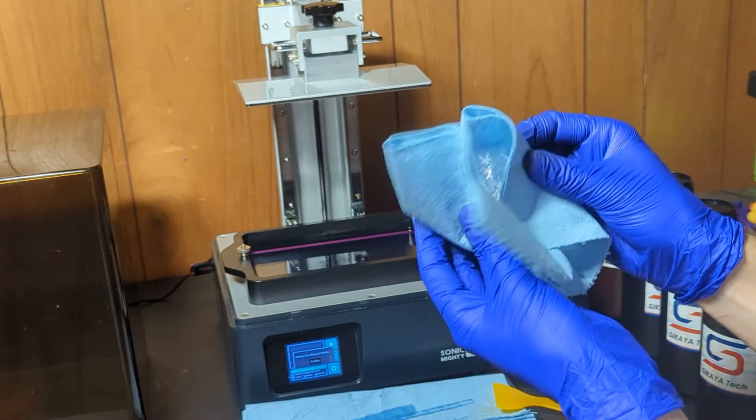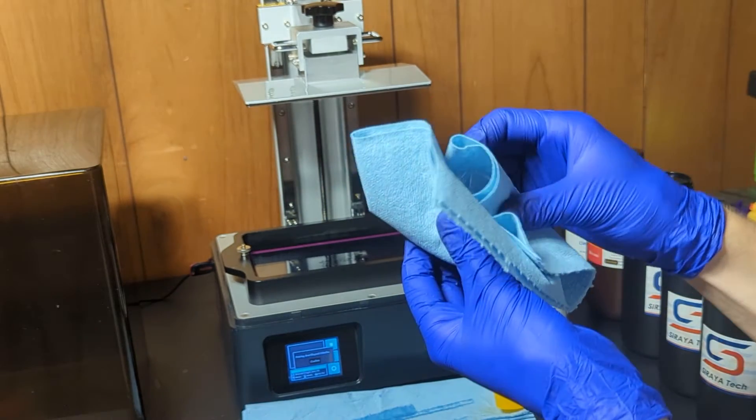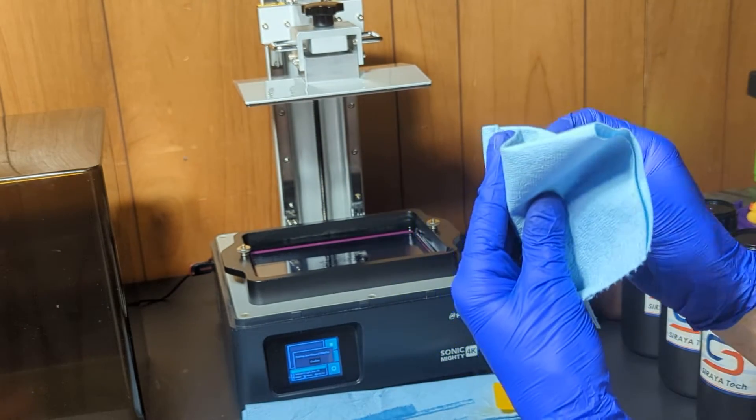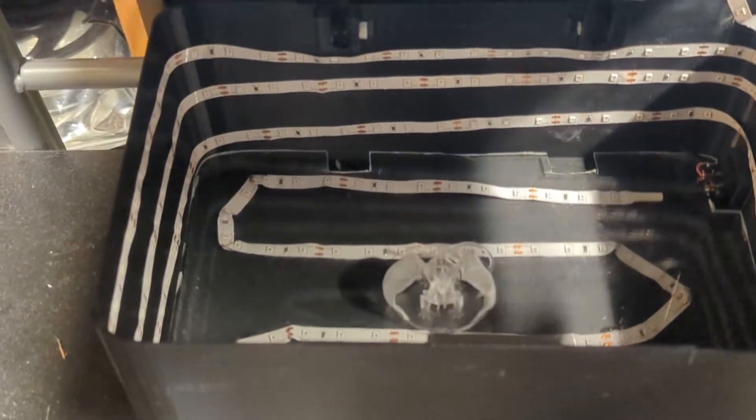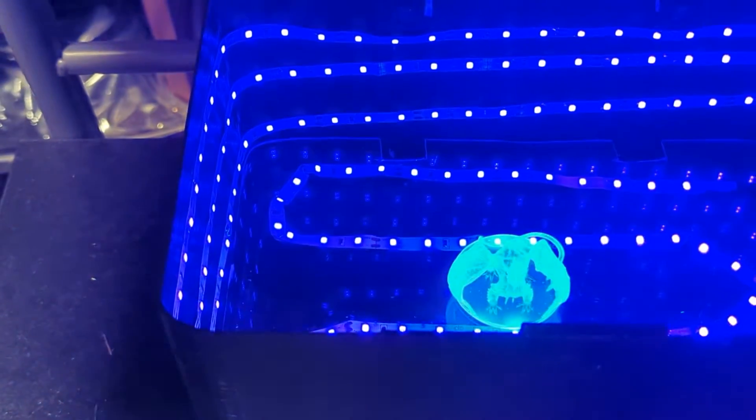Each print I cleaned for one minute in isopropyl alcohol and then cured in the cure station for only two minutes. There are some varying instructions for each resin, so just make sure that you check with the manufacturer or the bottle label to make sure that you use it appropriately.